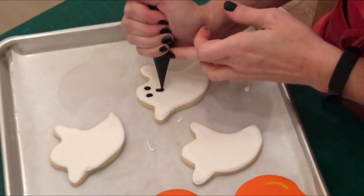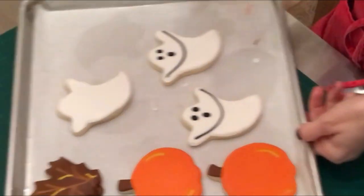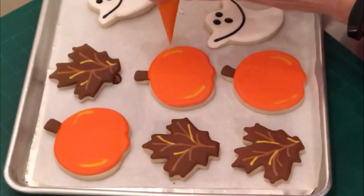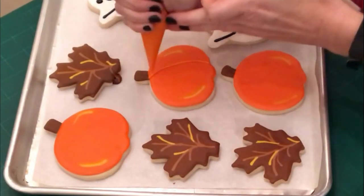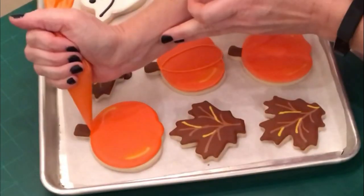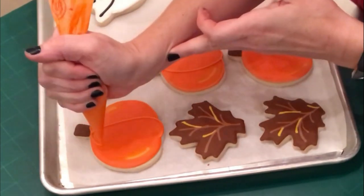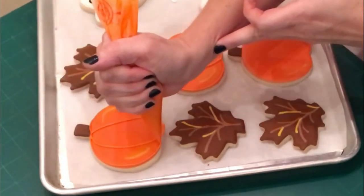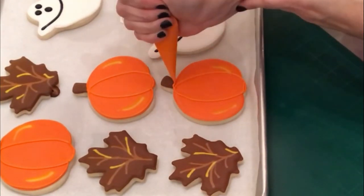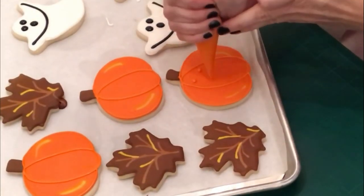Now I'm going back and those cookies have set about 12 hours without touching them, because I really want that background to be nice and dry, because the black on that white could really bleed through easily. So when you're going back and adding these fine little details, you want to go back to the thicker consistency of icing that you used in the beginning when you were piping on your borders, because you want it to stay in place. You don't want it to shift or move around or smooth out at all. You want it to stay nice and firm, so use that thicker icing and then go back and just add all your details.